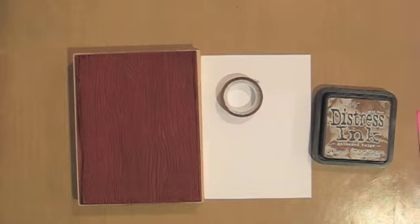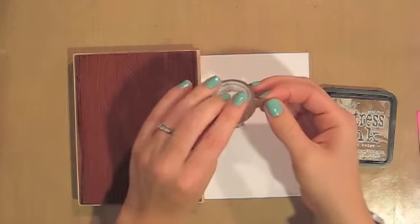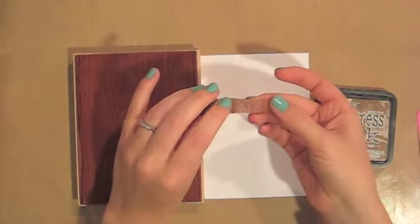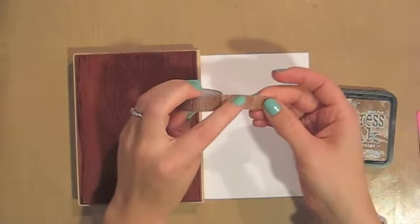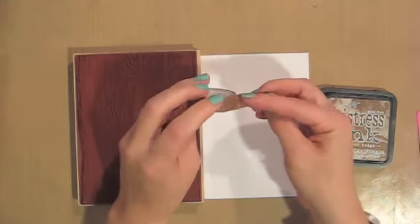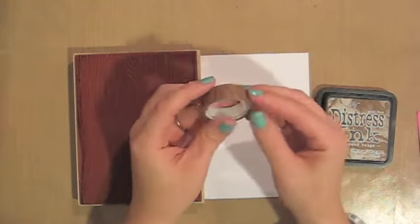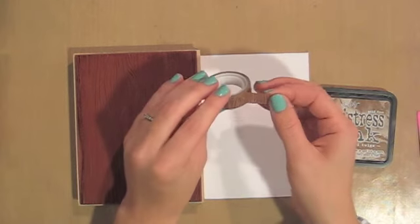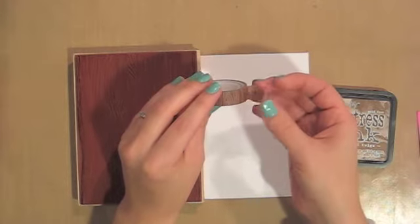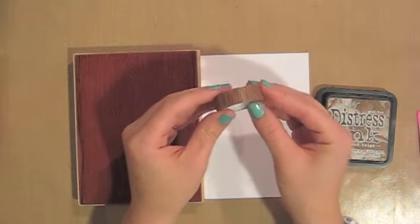My first video is going to be about washi tape. If you have never used washi tape before, you definitely need to pick up a roll. It's a really easy way to add pattern and texture and color to your card without doing a whole lot of work. Sometimes I can get a little bit lazy and that's when washi tape becomes my best friend. But the downside is that there are so many cute colors and patterns out there and I unfortunately do not have an endless budget for crafting supplies, so I had to get a little innovative.